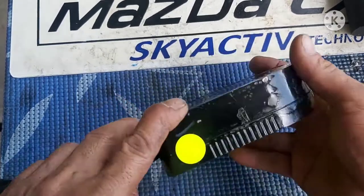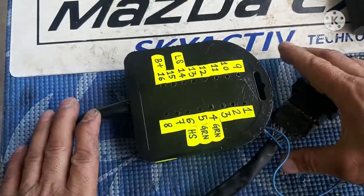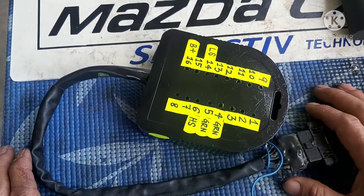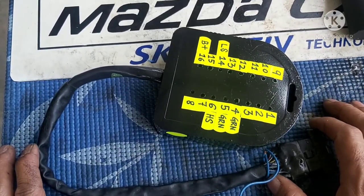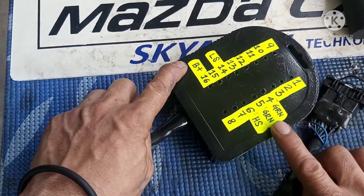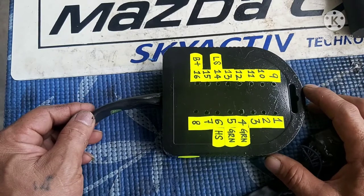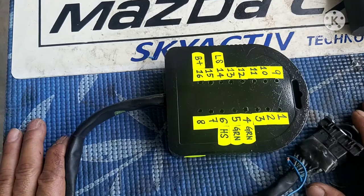Ngayon mga katropa, napinturahan ko na, kompleto na. Ready ng gamitin. Ngayon, papakita ko sa inyo kung paano gamitin mga katropa. Itatrya na rin natin kung gagana ba. Meron tayong isang sasalangan nito — titignan lang natin. At kukuha na natin sya ng voltage test. Kaya testingin natin yung ground nya, tsaka dito kung parehas ba. Tsaka sukatin natin yung CAN high tsaka yung CAN low mga katropa. Testingin natin para alam natin kung nag-work ba ng maayos.